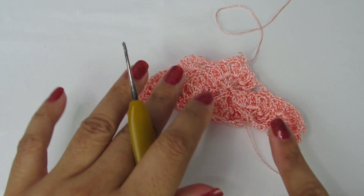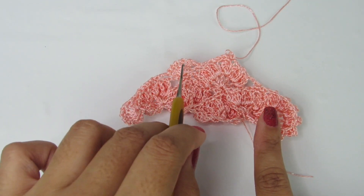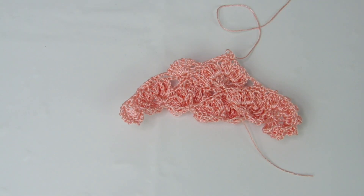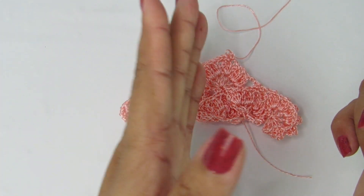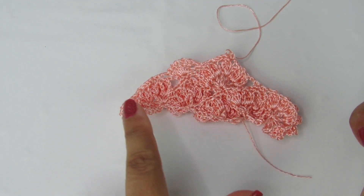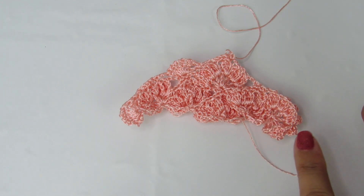Prestem bastante atenção: no meio da carreira, como aqui e aqui, vai ser sete pontos altos com uma correntinha de separação entre eles. Só no início e final vai ser oito pontos altos. No meio da carreira vai ser sete pontos altos. Sigam essa repetição até o final da carreira, prestando atenção no início e no final. Quando eu tiver finalizando a carreira, eu volto com vocês.